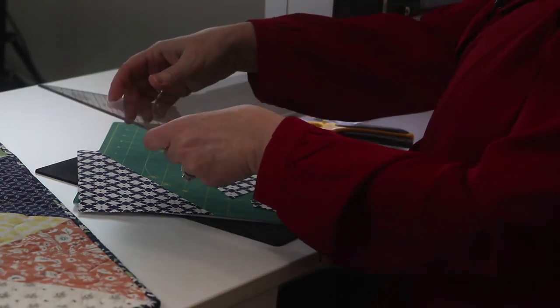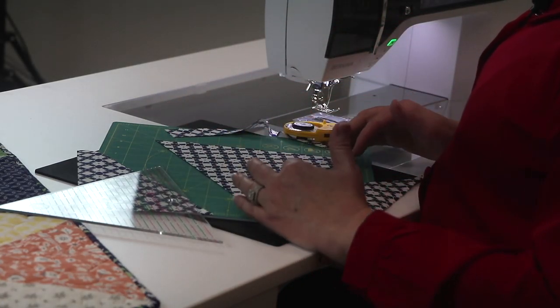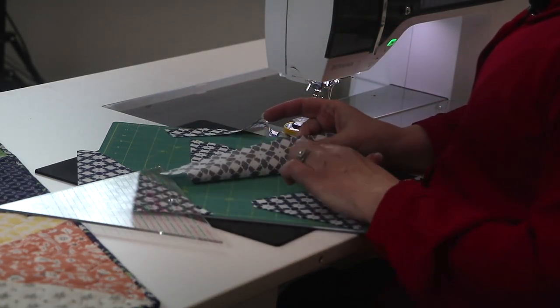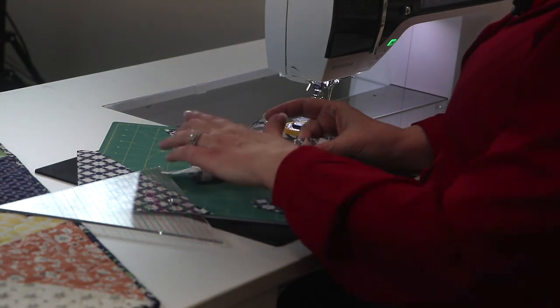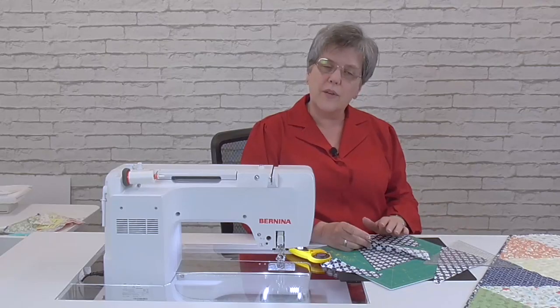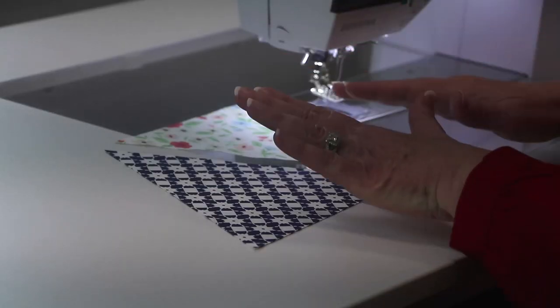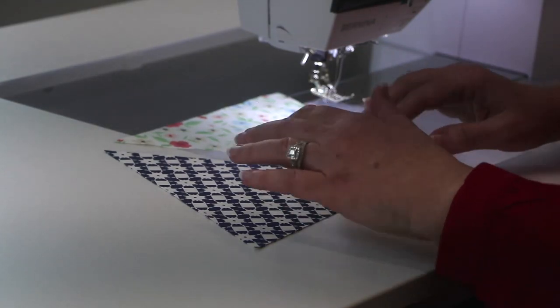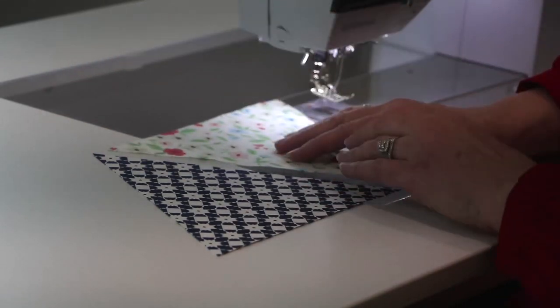We'll be working with bias edges today on these triangles. Two of the edges have bias edge, and one has a straight of the grain. This straight of the grain edge, I want to make sure I keep that on the outside edge of the table runner to make sure it lies nice and flat. When you have all 18 of your triangles cut, you're going to identify the straight of the grain and make sure that's on the outside edges.